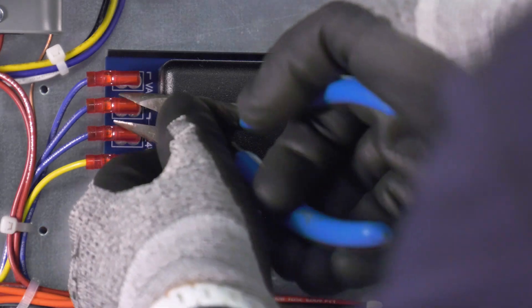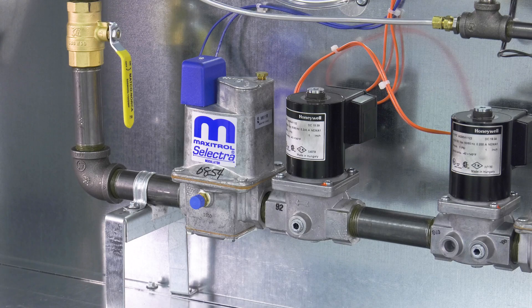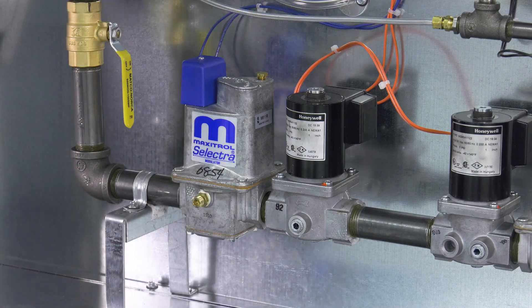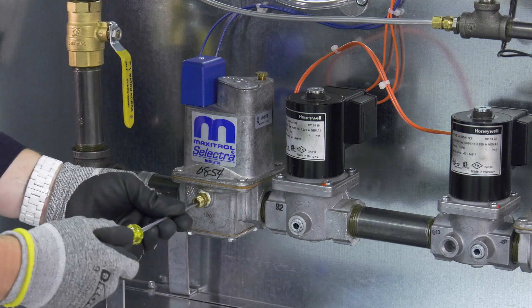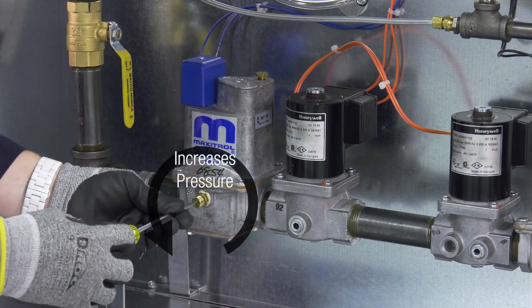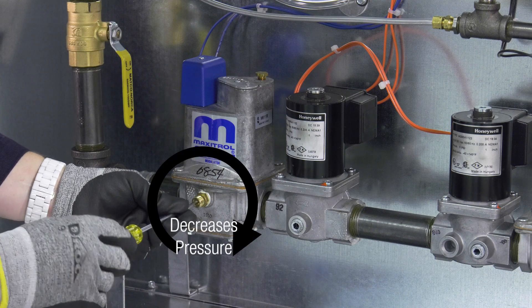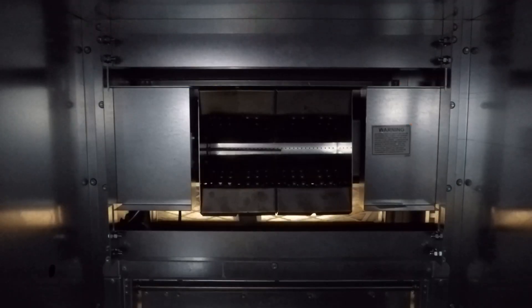After the high fire rate has been set and verified, the minimum firing rate needs to be set. Set the minimum firing rate to achieve a small ribbon of continuous blue flame across the burner — this is a visual set point only. Send the unit to its lowest firing rate by removing and isolating either of the wires going to the modulating valve. Set the minimum fire rate by turning the adjustment screw on the modulating valve until the continuous blue ribbon is achieved.